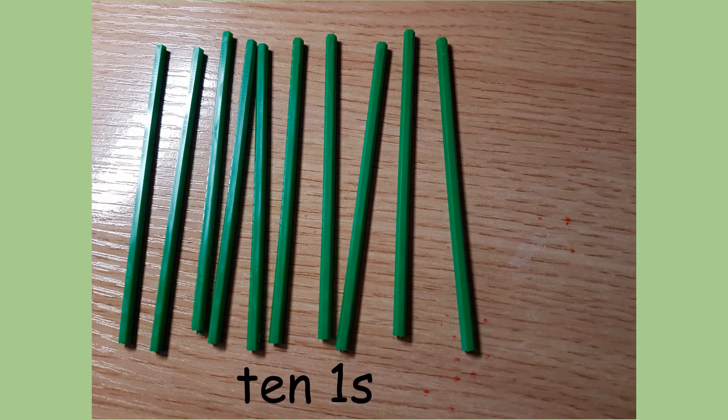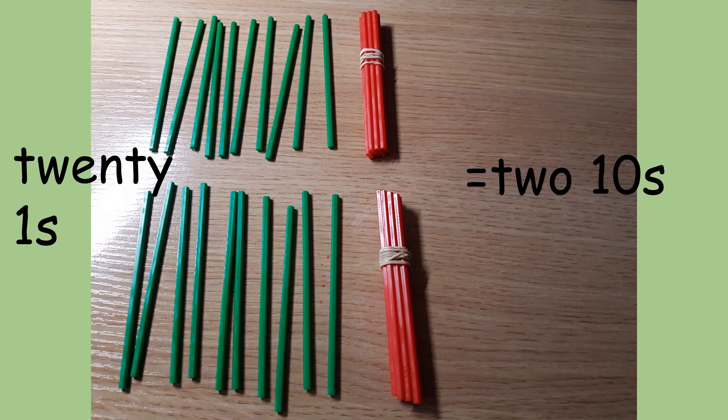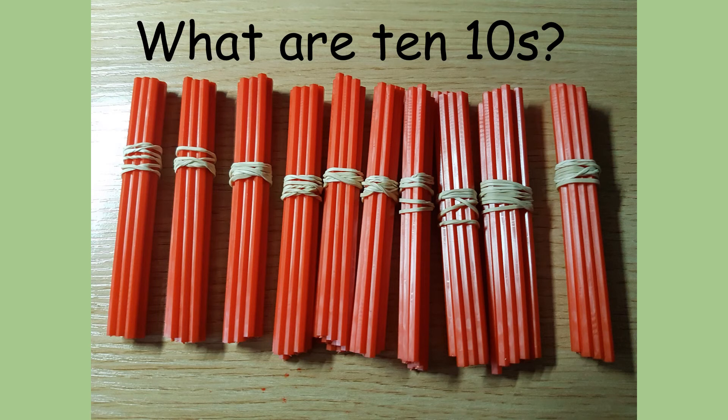We can also show numbers using number sticks. Here I've got 10 number sticks — each of these is 1, so there are 10 ones. If I was to bundle these 10 ones together with an elastic band, we could call it 1 ten. I've chosen a red colour for my bundles of 10. So the green sticks represent ones and the red sticks bundled together represent 1 ten. So, 20 ones equals 2 tens. 2 tens is also 20. If you know that 1 ten is 10 and 2 tens are 20, what are 10 tens?